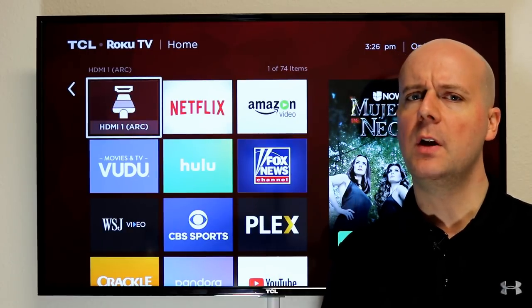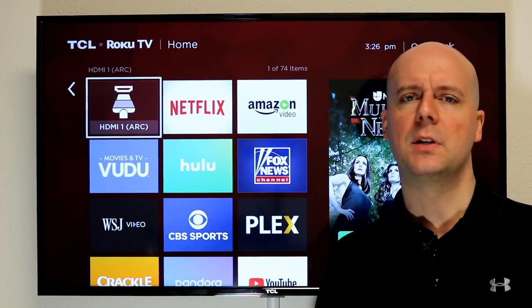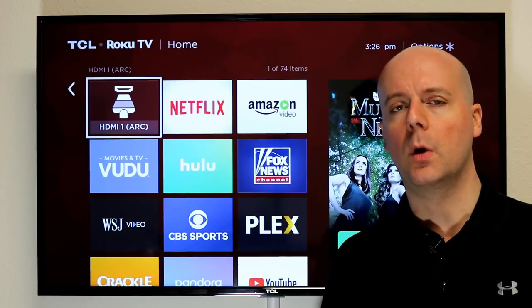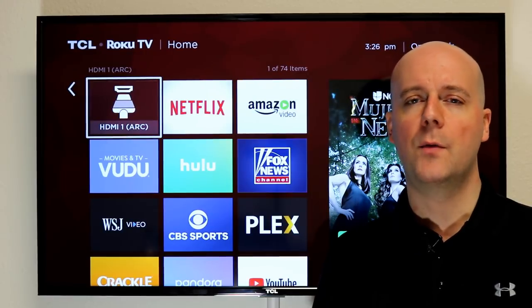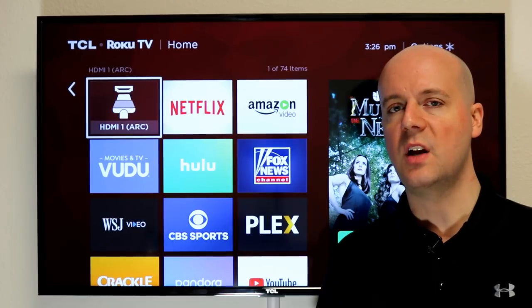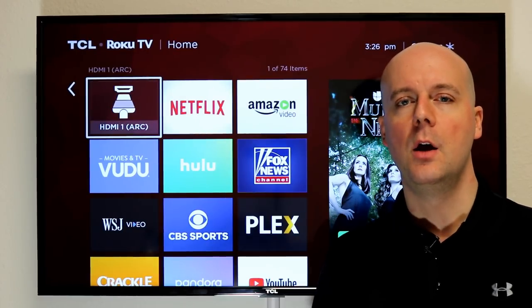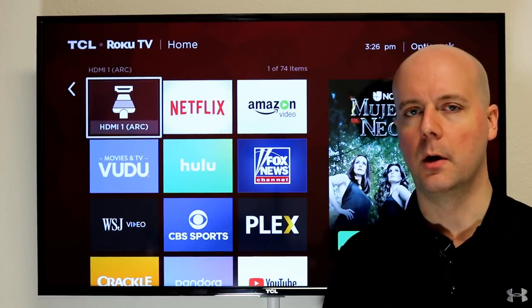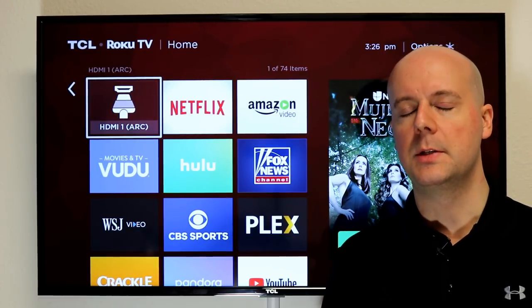If you like this video, hit us a thumbs up — it really helps us a lot. Hit that subscribe button. Join us every Wednesday at 8 p.m. Eastern for our weekly cord cutting Q&A, and every Friday for our weekly recap show and other videos throughout the week. You can also find us over at cordcuttersnews.com where we post every single day — news, tips, tricks, reviews, and all kinds of other information about cord cutting. Thank you for watching. Please subscribe.